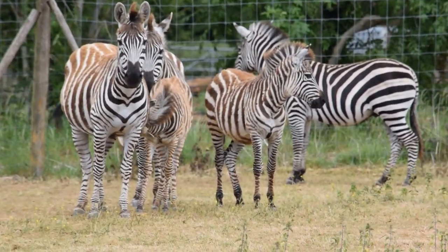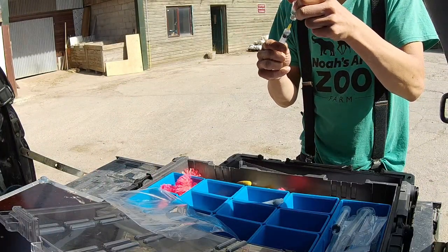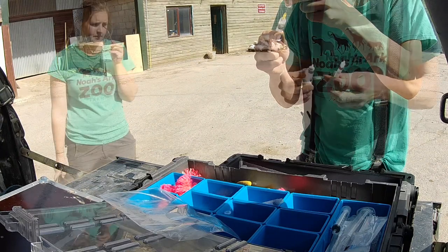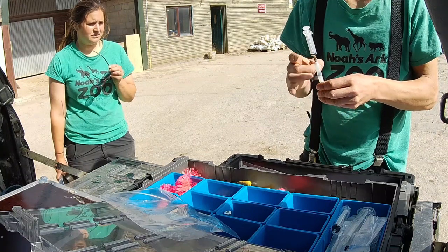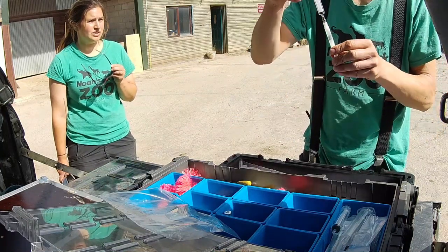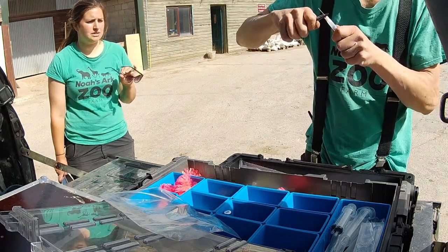I've chosen the lightest dart that we have and loaded it up with the vaccination. I've got the shortest needle that we can use on there, and the lighter dart flies a lot gentler - we won't need to pack it with loads of gas and send it fast because we should be able to get quite a close-up shot. We'll make it as gentle as possible; it will make him jump, it always does, but it won't really hurt because we're going to send it nice and gently.